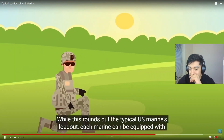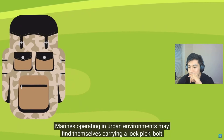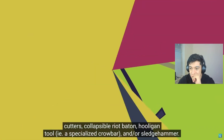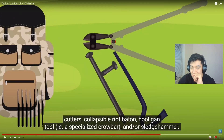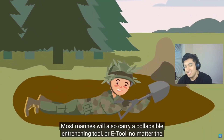Marines operating in urban environments may find themselves carrying a lockpick, bolt cutters, collapsible riot baton, hooligan tool — a specialized crowbar — and/or a sledgehammer. I never saw anyone carry lockpicks. Bolt cutters were for assault men. No one carried the baton. I've seen the hooligan tool once — and I've seen something like the jaws of life. The e-tool is basically a small shovel, handy for digging hasty fighting positions, but it doubles as a brutally effective tool. You would never dig a fighting hole perfectly with that shit — you're going to run into bedrock real quick.